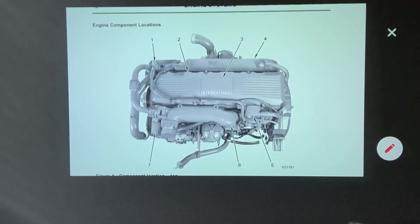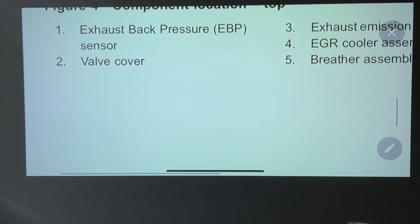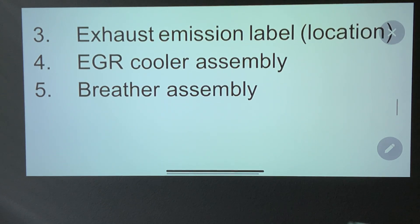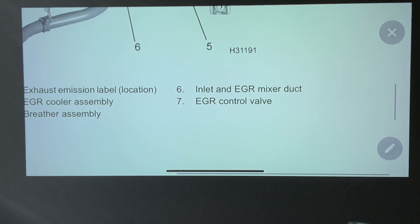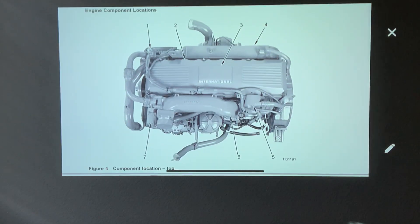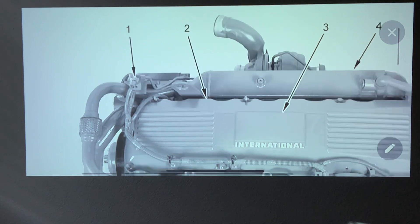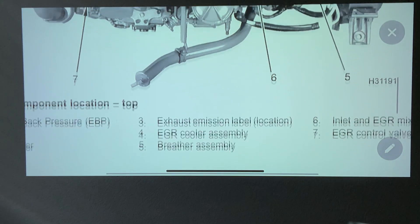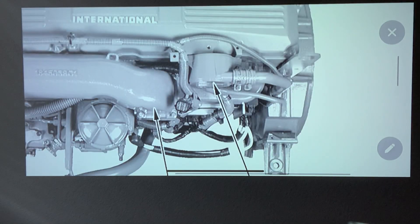That's pretty much it for this video, guys. Let me recap what we went over today: exhaust back pressure sensor, the valve cover, exhaust emissions location label, the EGR cooler assembly, the breeder assembly, the inlet EGR mixer, and the EGR control valve. Those are all the component locations — your exhaust back pressure sensor, valve cover, emission sticker, EGR cooler assembly, breeder assembly, and inlet EGR assembly.